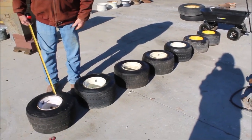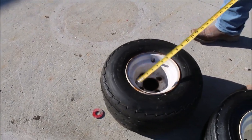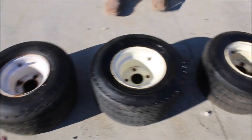Here we have seven four-hole rims. They are 18.5 by 8.50 by 8-inch, so they're 8-inch rims, all four holes.